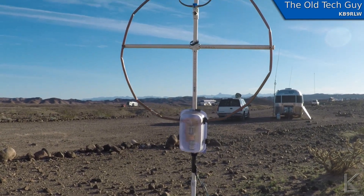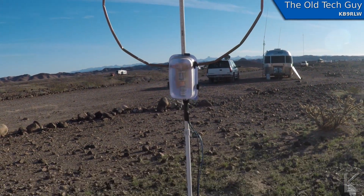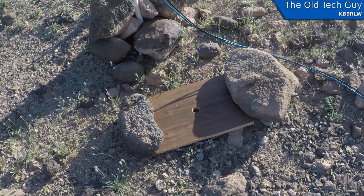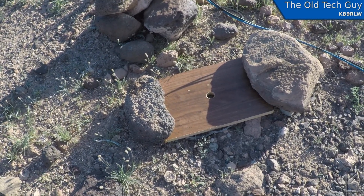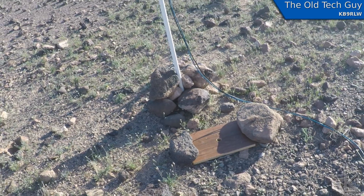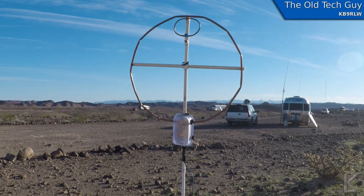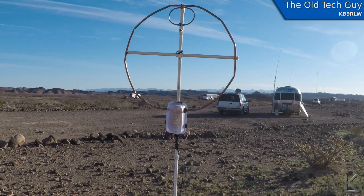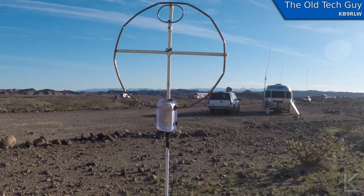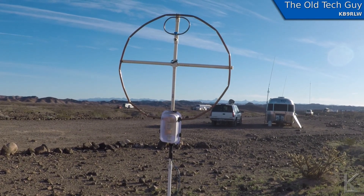We're going to start with the loop five feet off the ground and do a reception test with WWV to look at the S meter reading. Then I'll detach it from the coupling and stick the loop in a board on the ground — at that point it'll be about a foot off the ground. I want to find out if the tuning of the loop changes between five feet up and one foot off the ground, and also whether signal strength changes. Then I'm going to try to find somebody on 40 meters or 20 meters who can stick with me for a test.